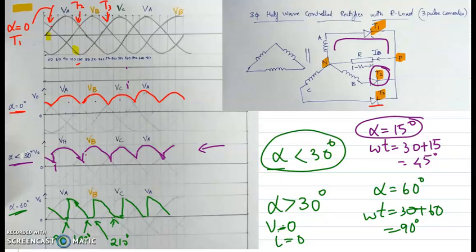Now we will proceed to the performance analysis — that is, how to calculate the average load output voltage for each value of firing angle: alpha less than 30 degrees and alpha greater than 30 degrees.